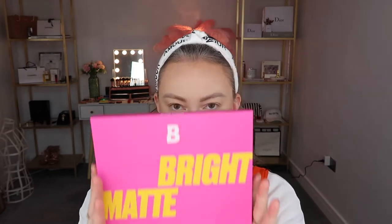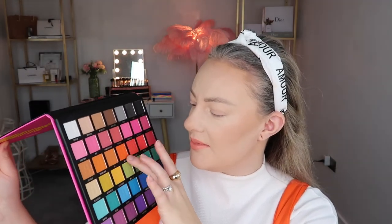Let's do eyes. I've got so many different colours in this palette that I'm just dying to use — I really thought it would be fun to use some of these orange shades. Let me swatch some. So this is called Just Peachy, this is called Tangerine Dream, this is called Koi, and this is called Heat Wave. Very cool shades and names.